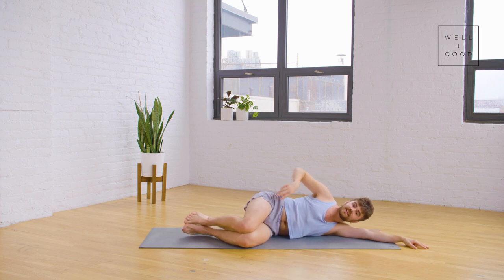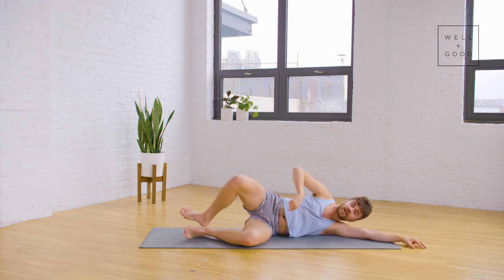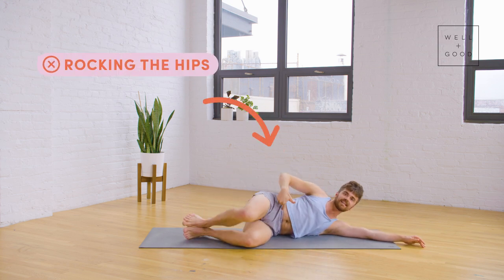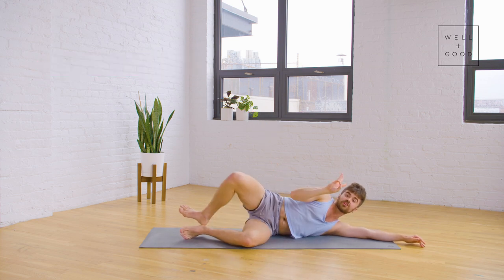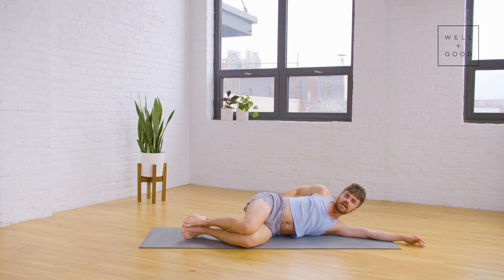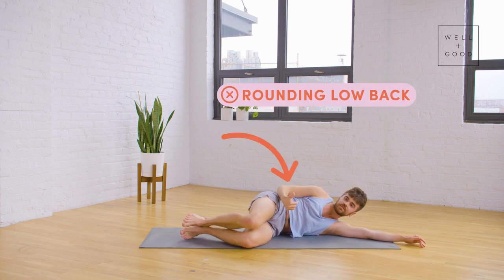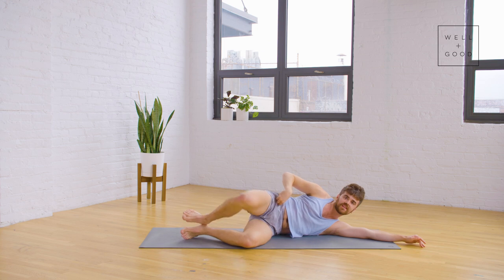The second mistake that I see is really getting going into that range of motion and rocking the hips, again getting out of our pelvic alignment and low back alignment. The third thing I tend to see is tucking the pelvis, rounding the low back, and really finding this grip through the front of the hips.